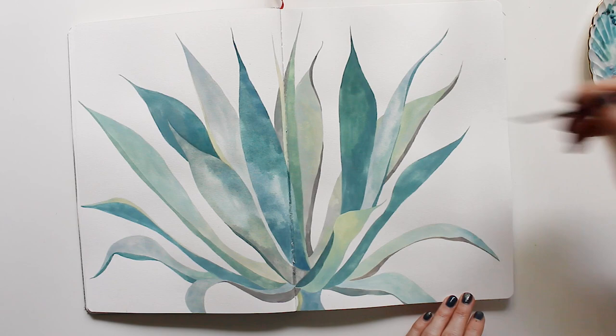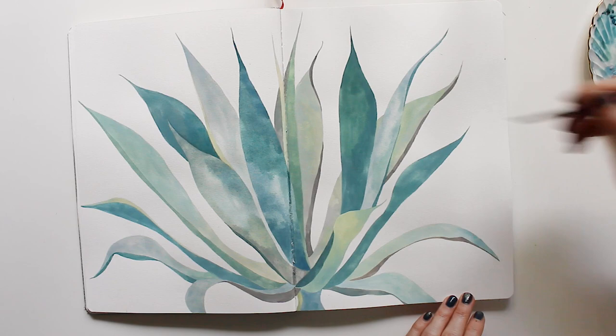I hope that you have enjoyed this zen watercolor and chat. Thank you so much. I will be talking to you again next week, and so until then — TTFN!